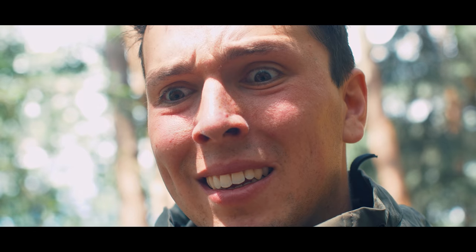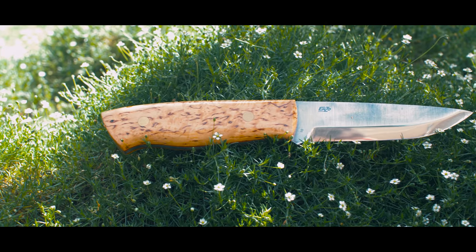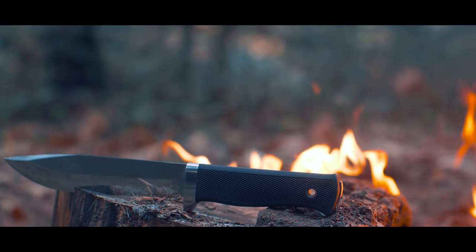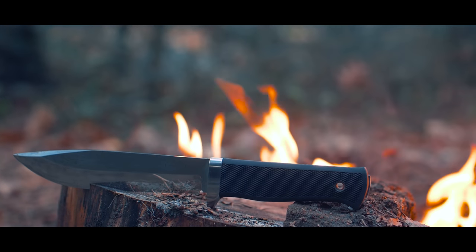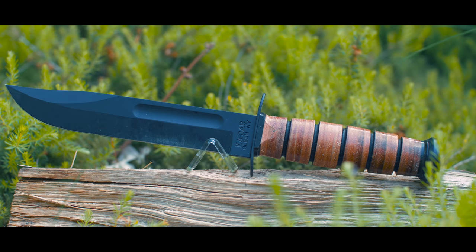Many knives can be linked to a use through their characteristics. Bushcraft knives often have a Scandi grind, a functional handle and a simple design. Survival knives tend to be very sturdy, have a grippy handle, convex grind and a reliable sheath. Combat knives mostly have big guards, a pointy shape for stabbing and are often coated black to prevent reflections.